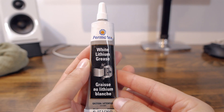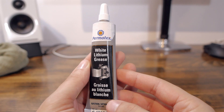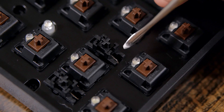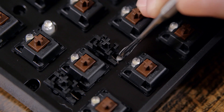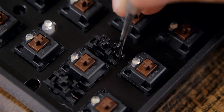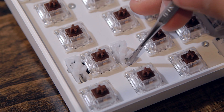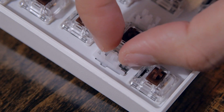I lubed my keyboard stabilizers with white lithium grease, using a metal tool from iFixit to do so. Here's where you want to apply the grease — exactly where the metal rod touches the plastic. I did the same thing on my Hand Pro.